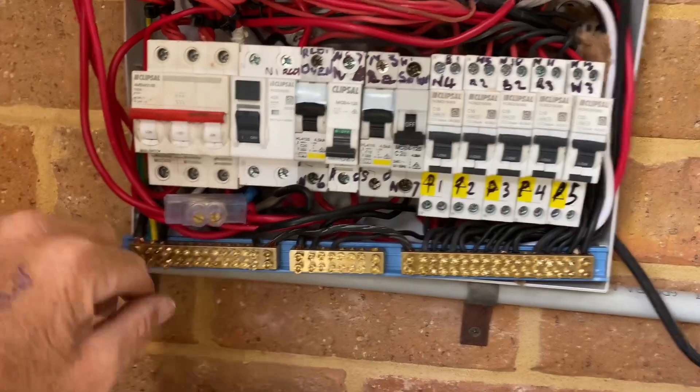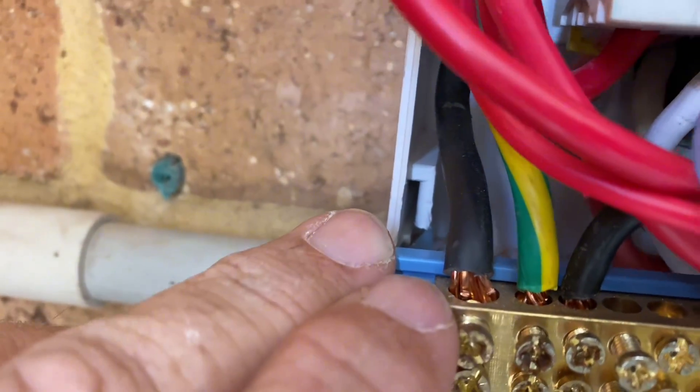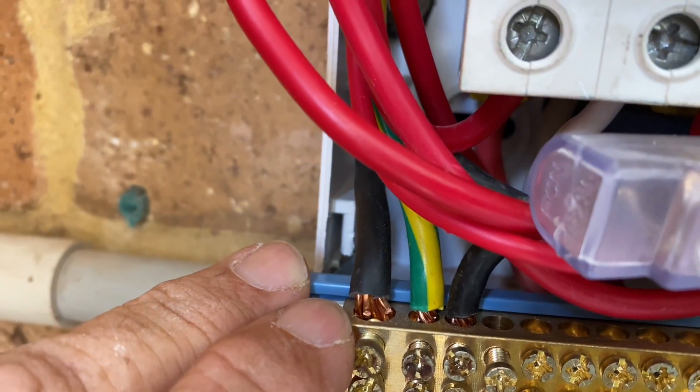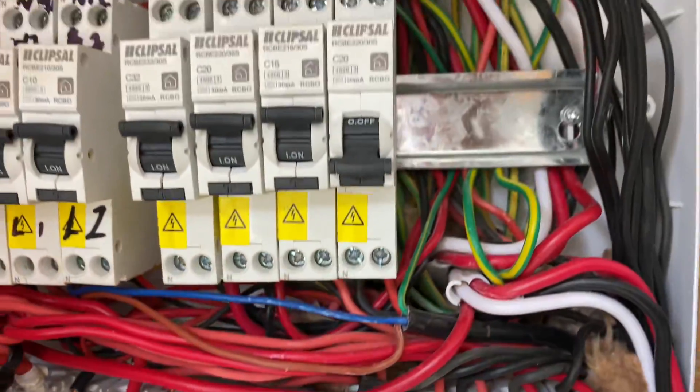Everything's just hanging in there. You've got cables which have been stripped and been nicked, so they're not able to operate at their full capacity. They're popping out of circuit breakers. It's just a mess.